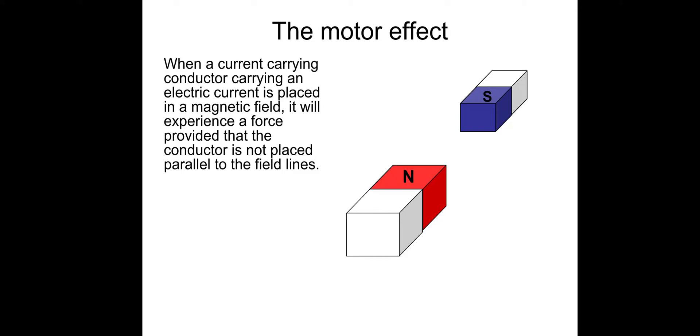When a current-carrying conductor carrying electric current is placed in a magnetic field, it will experience a force — provided that the conductor is not placed parallel to the field lines.